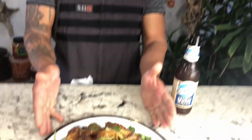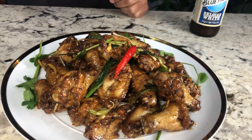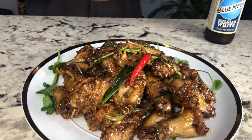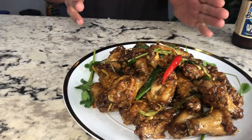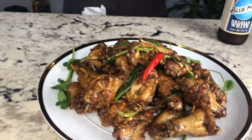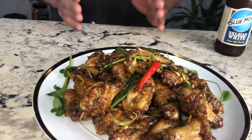Here is the final product — sweet and sour palm sugar chicken wings. It smells really good with the palm sugar. It is a good idea when you have a party. You cannot go wrong with it. I love it with beer.